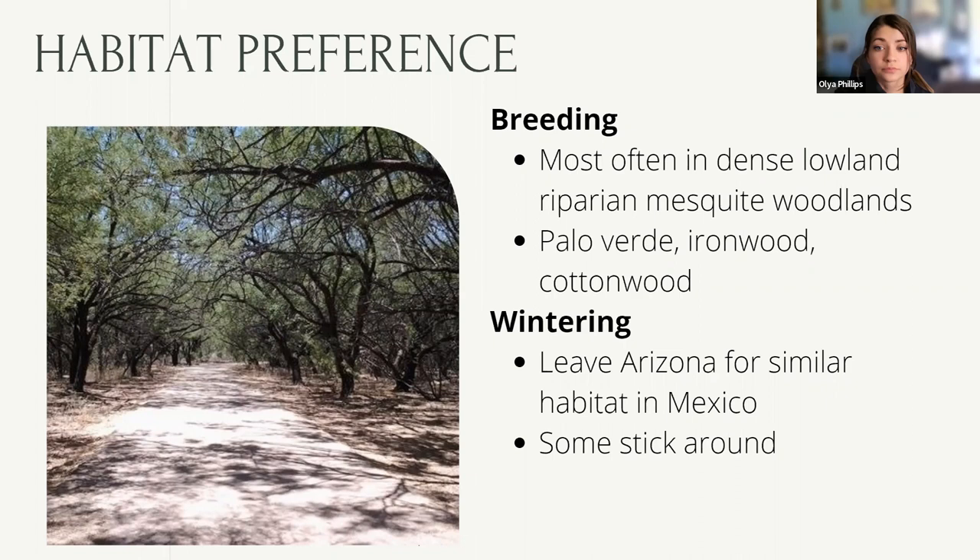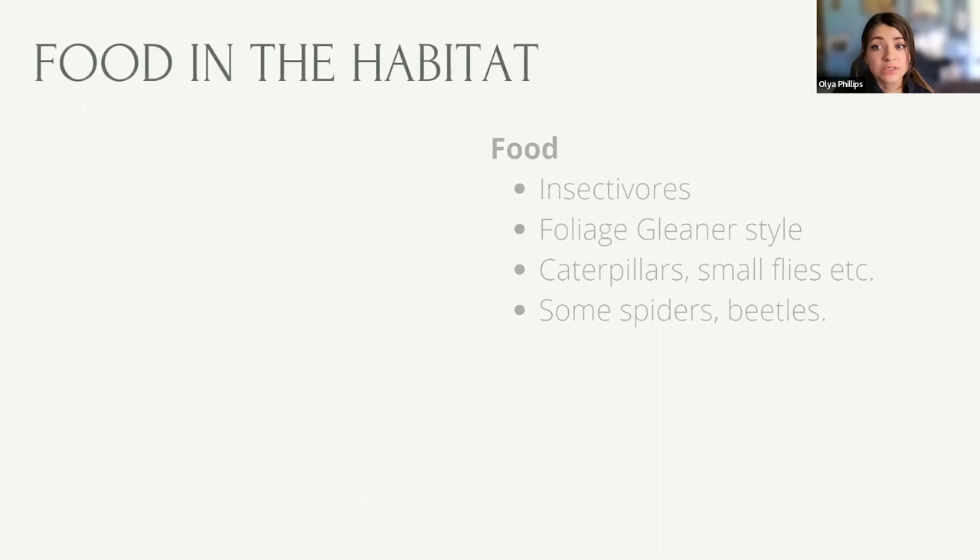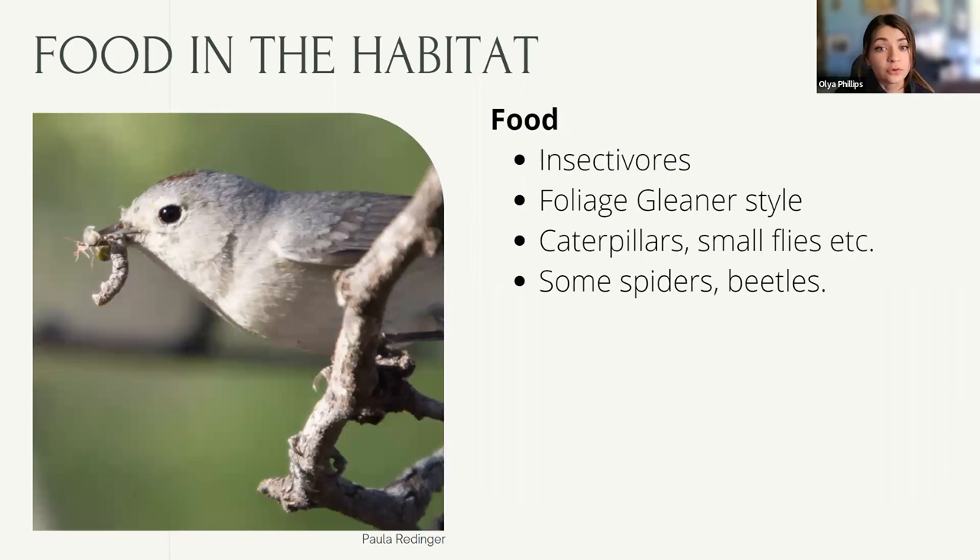Lucy's Warblers spend almost all of their time in tree canopies foraging and nesting, so that's where you'll find them in your yard and in parks. They're insectivores — what's called foliage gleaners. They spend a lot of time looking around the canopy of the tree for small bugs hiding in the flowers and leaves. They eat primarily caterpillars and small winged insects. In this picture you can see a tiny caterpillar — a moth species — and another prey item, some kind of leafhopper. They also eat spiders and beetles opportunistically.